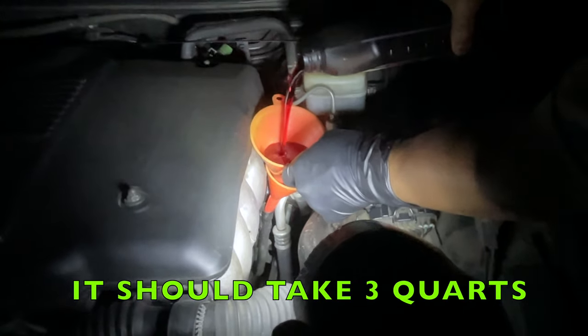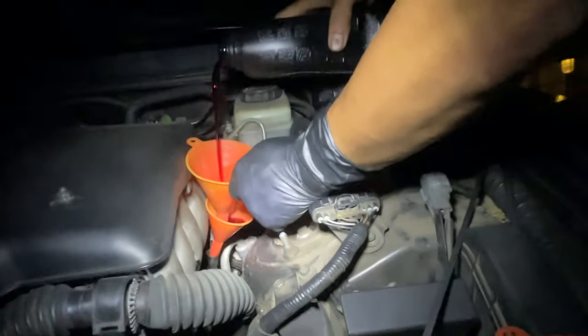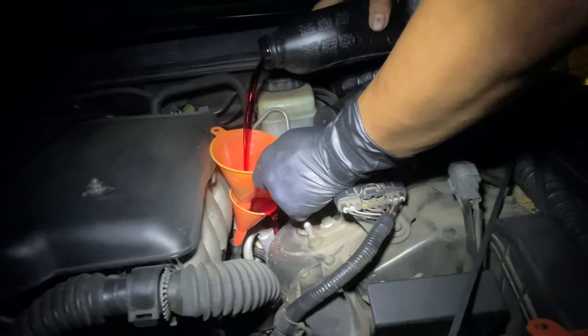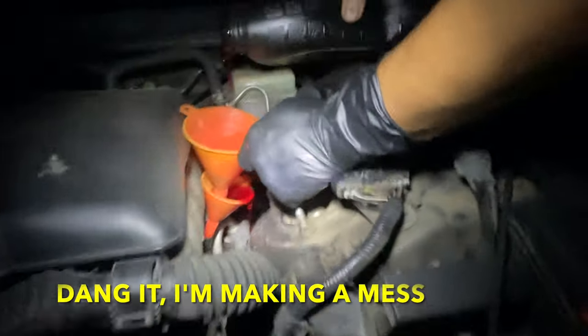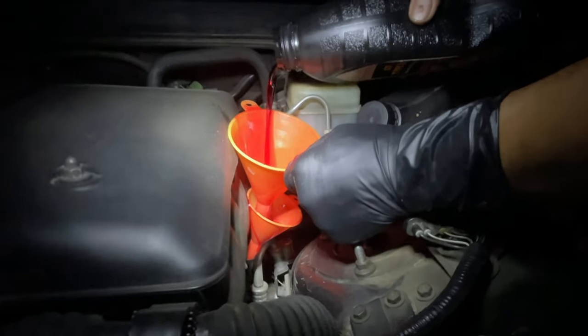So now I have a funnel and a funnel. What did I say — three? Four? These are cheap Harbor Freight funnels — it's like two dollars. It's pouring out. Watch the top.